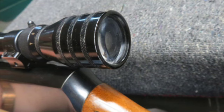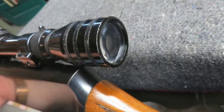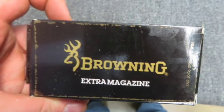This is a nice high quality early Browning BAR that would make a fine shooter or hunting rifle. It classifies as a CNR.